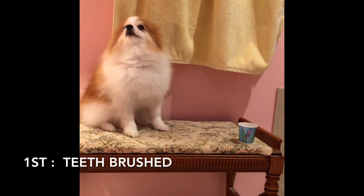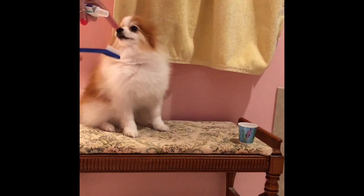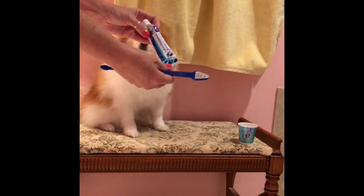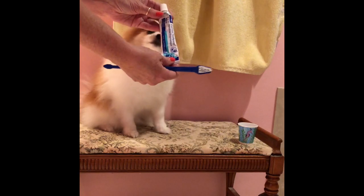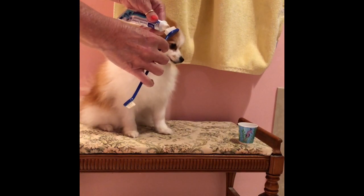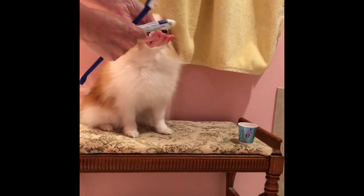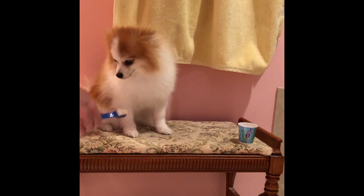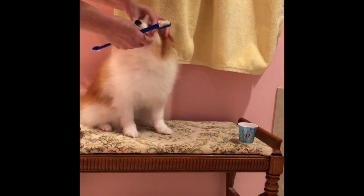Hi folks, this is how you brush your dog's teeth. This is Bella. You get a toothbrush with two sides and some doggy toothpaste. You're gonna put some on the end of the toothbrush first — she loves it. Then you wet the toothbrush, and you're gonna say okay, here we go, open your mouth.